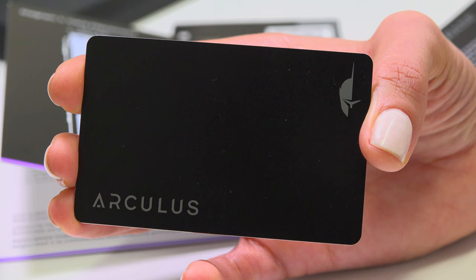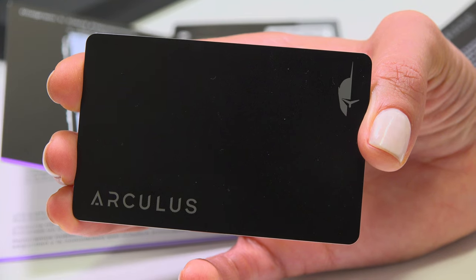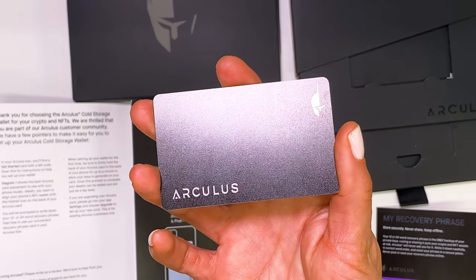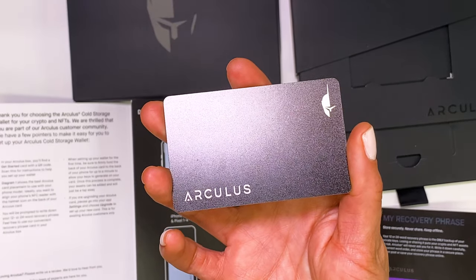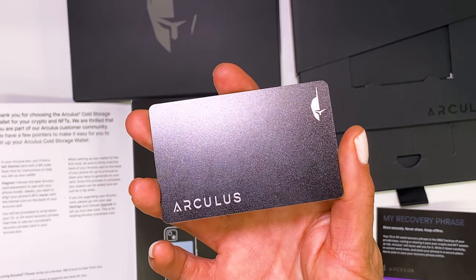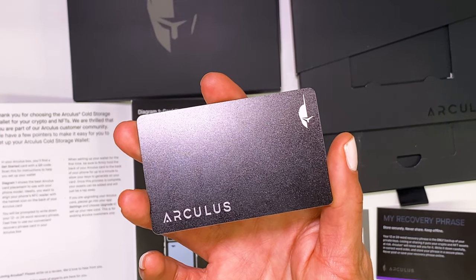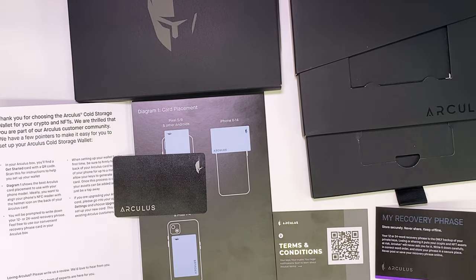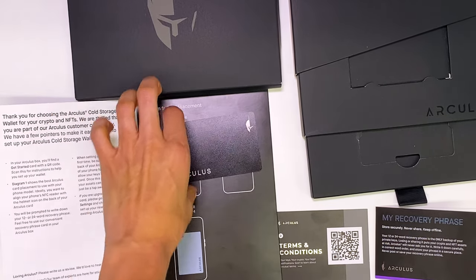Using a cold storage wallet such as Arculus provides you with more security than you'd get simply from using a software wallet like MetaMask. Overall, I'd consider using Arculus as an on-the-go crypto hardware wallet for its ease of use and security. That is all for this video — thank you guys for watching, and thank you to the team at Arculus for sending us this cool product to check out. Until next time.